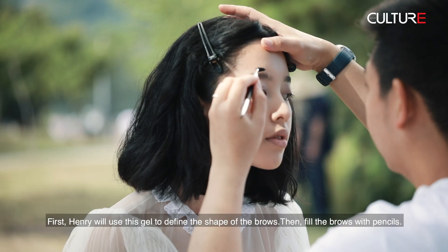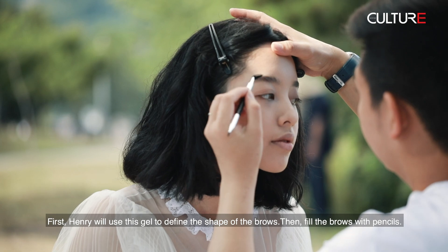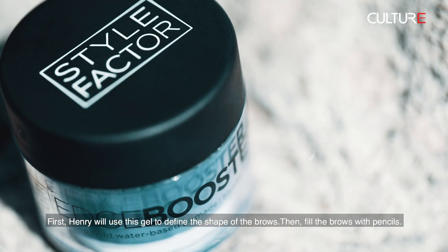Now we will move to the eyebrows. First, Henry will use a gel to define the shape of the brows, then fill the brows with pencils.